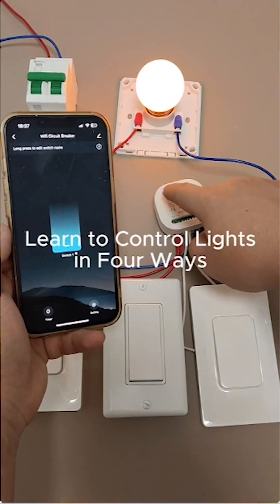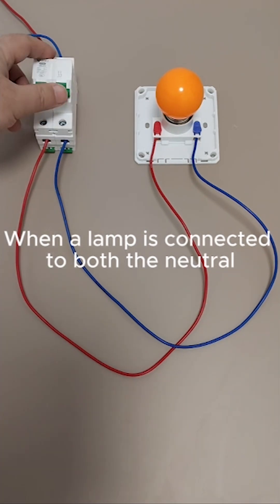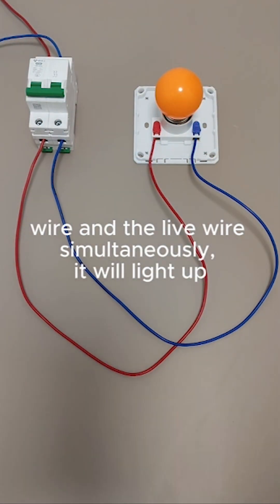Learn to control lights in four ways with a Wi-Fi switch module — in one minute. When a lamp is connected to both the neutral wire and the live wire simultaneously, it will light up.